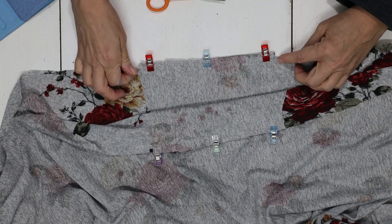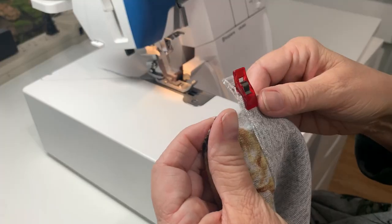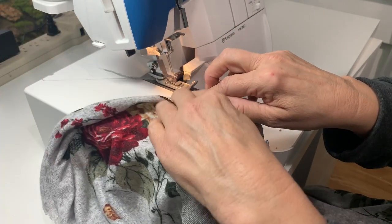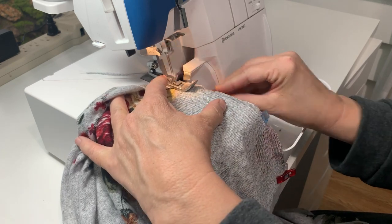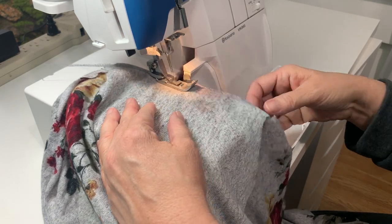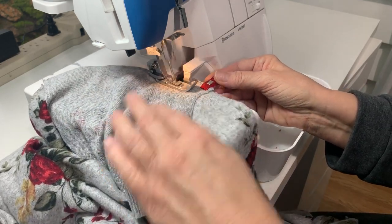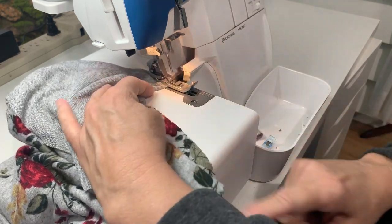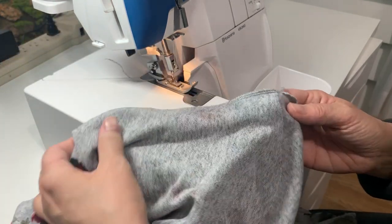Fold it out of the way and then serge the pocket to the side seam. I use my clips as a measurement — it's about a little bit close to a half inch seam, maybe a little smaller on my pockets than I normally do. Using the clip to hold it helps. Fold that piece out of the way so you don't catch the side seam, and there it is — your pocket is serged on.